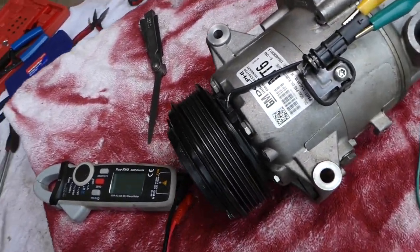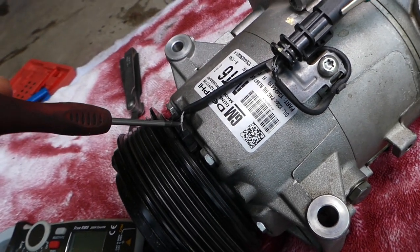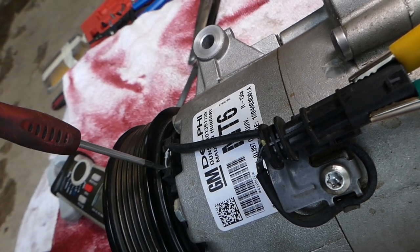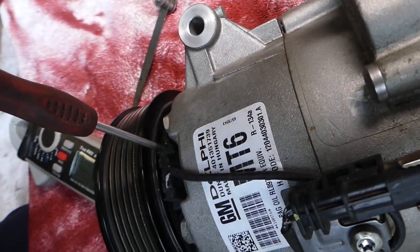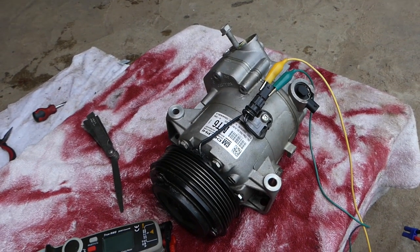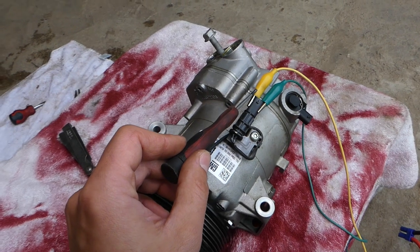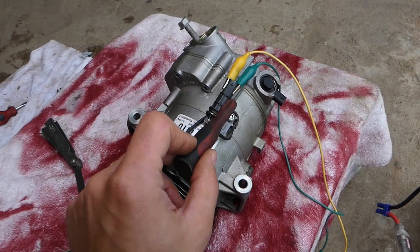Every coil has two wires — one positive, one negative. In our case, black and white is the positive wire and all black is negative. On the back side of the compressor, next to the black-and-white wire it says plus, and on the other side it says negative. I'll chase the black-and-white positive wire to its connector and clip the alligator clips — red on positive, green on negative.